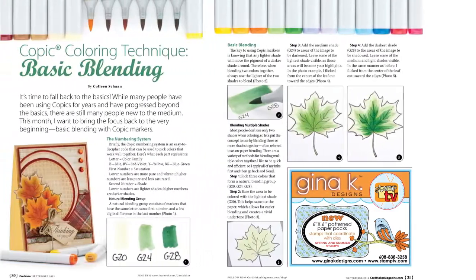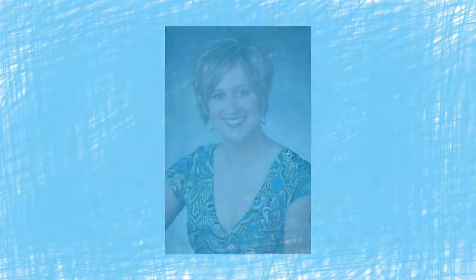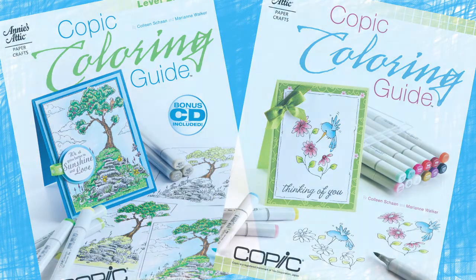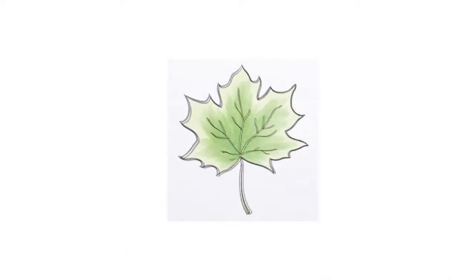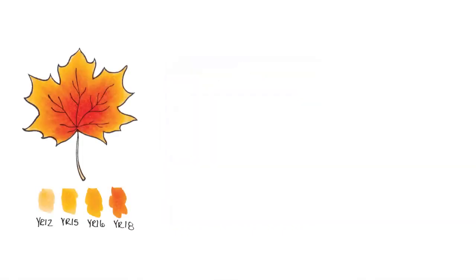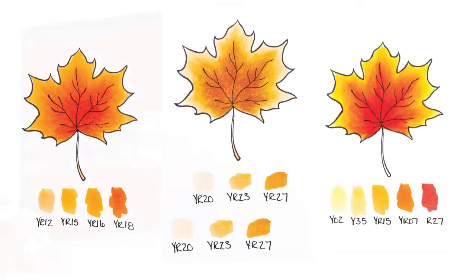In our Copic Coloring Technique feature, Colleen Sean, Copic Regional Certification Instructor and co-author of the Copic Coloring Guidebooks, joins us to share another great tutorial on basic blending. If you're new to coloring with Copics, this tutorial is the perfect place for you to start. If you're well-versed in Copic techniques, this is a great opportunity to go back and review basic coloring principles.